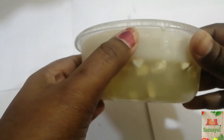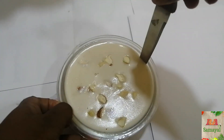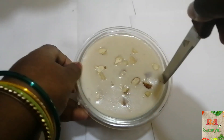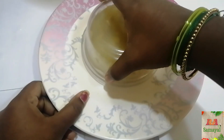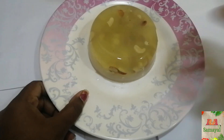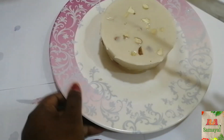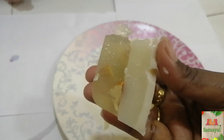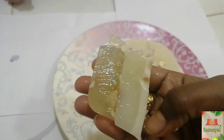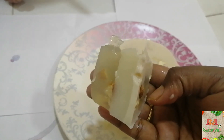Now let's put it in the bowl. Put it in the glass bowl. Now let's put it in the freezer. This is the 3 layers of the moon. This is a very healthy day.